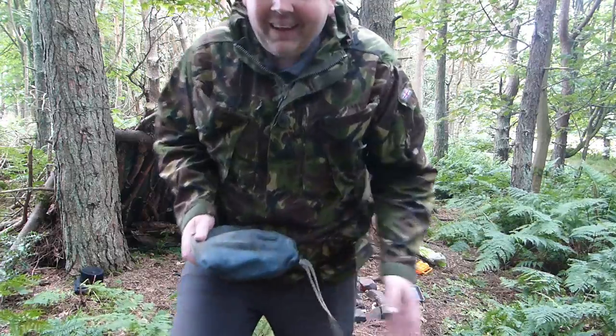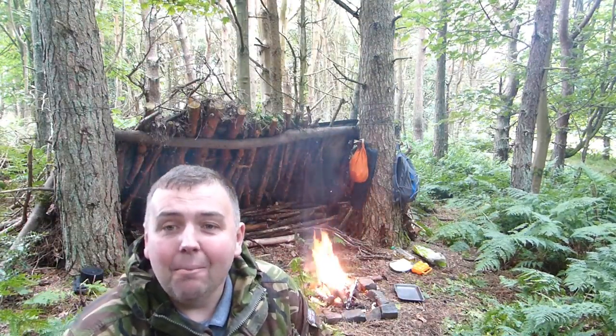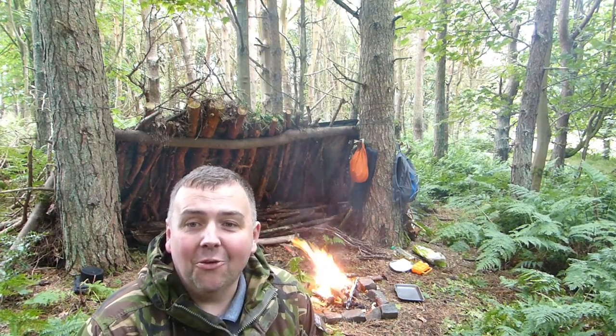Afternoon guys, thanks for joining me. I'm just out at the shelter, got a little fire going. What I want to show is I got myself a new frying pan.